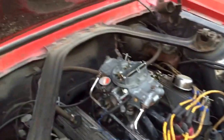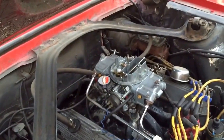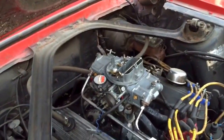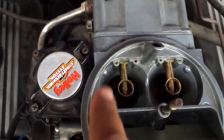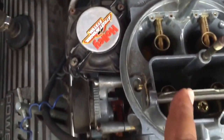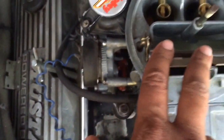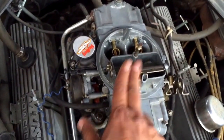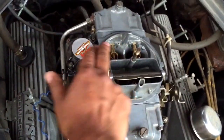This is a basic Holley four barrel carburetor. When you say four barrel, if you look down in there you'll see two holes in the back — one, two — those are secondaries, and in the front there's another two. The front is the primary and the back is the secondary. When you're driving normally on the street you're driving only on the two primaries, and when you do heavy acceleration or high speed you start getting into the secondaries.